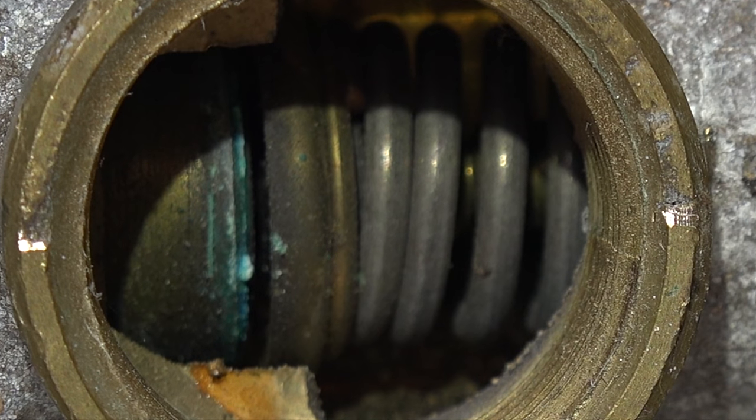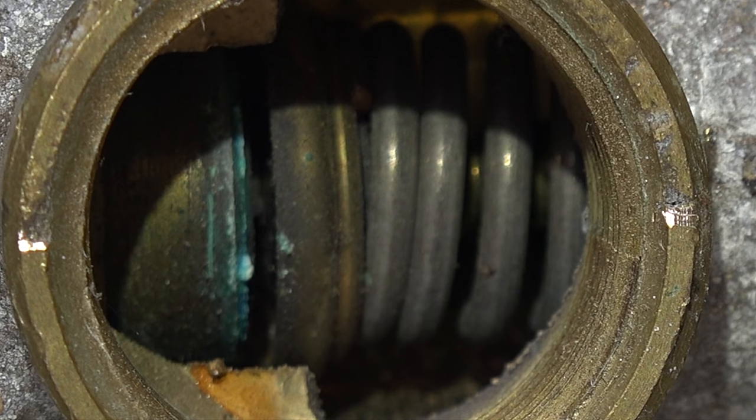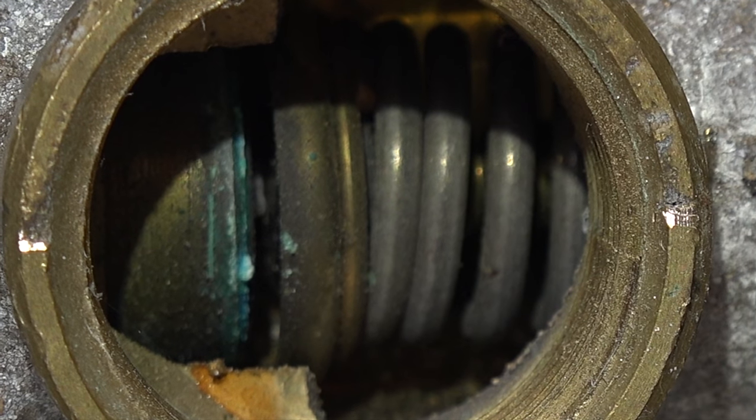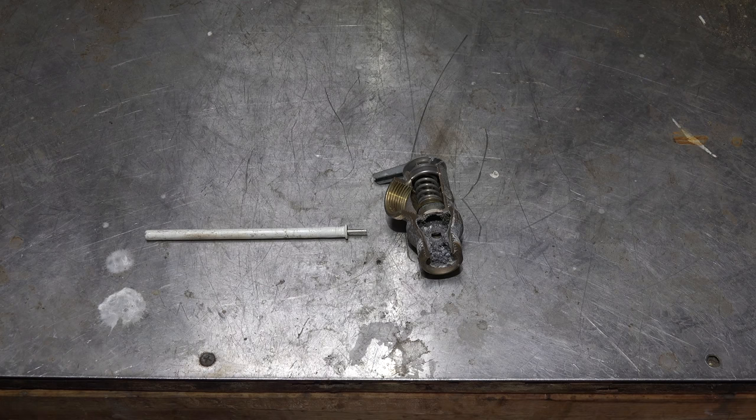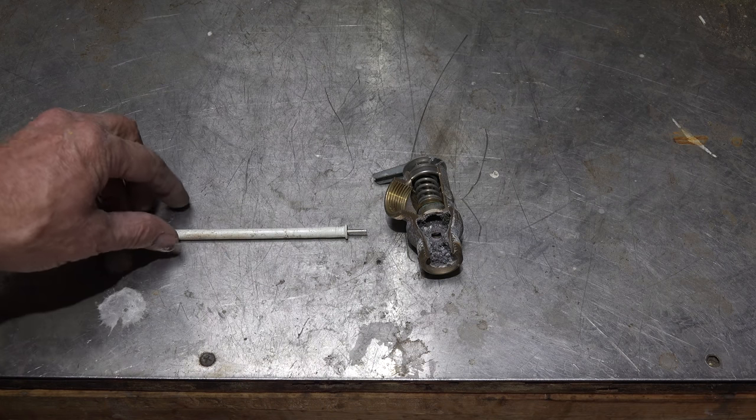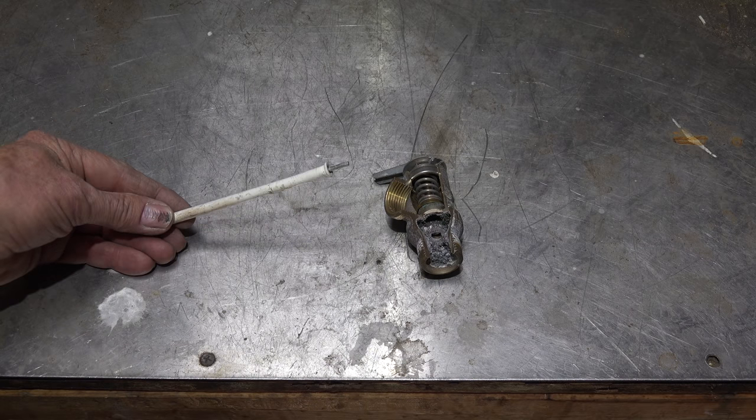You can see that the valve has opened just like it's supposed to — if the temperature gets high, it opens up. Now here I've got it disassembled, and the first thing I wanted to show you is this.